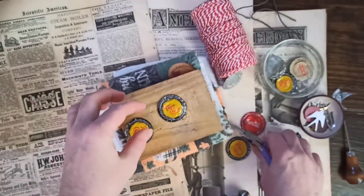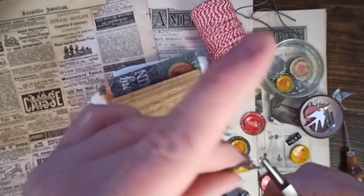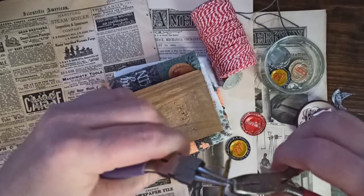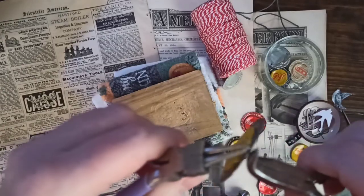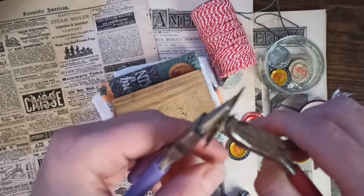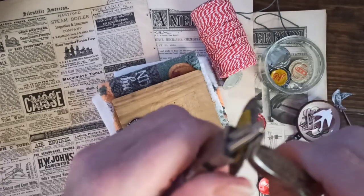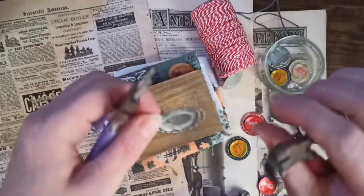I'm going to add this little jump ring and close it up. It's always easier to use two pairs of pliers. I've never done this on camera before, so maybe that's why I feel clumsy. When you open these jump rings, you're supposed to turn them opposite — like this — and then turn them back. That's going to be easier to get them closed up properly than if you just pull them straight apart.